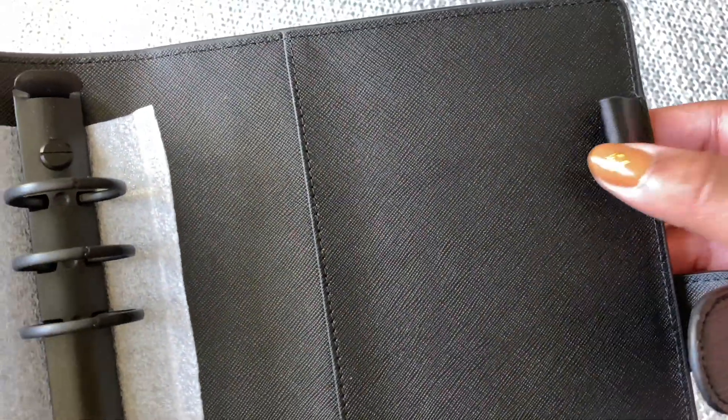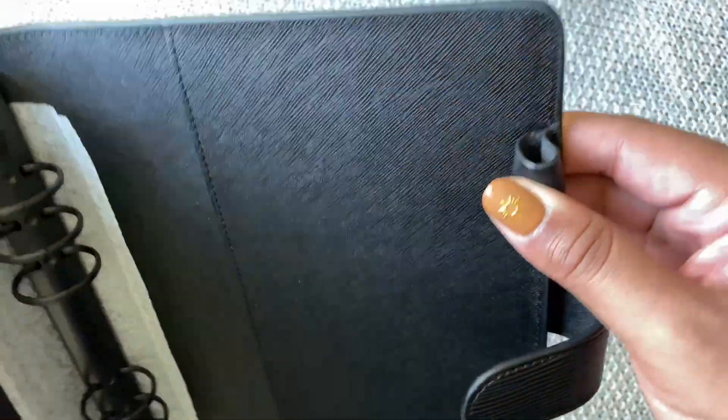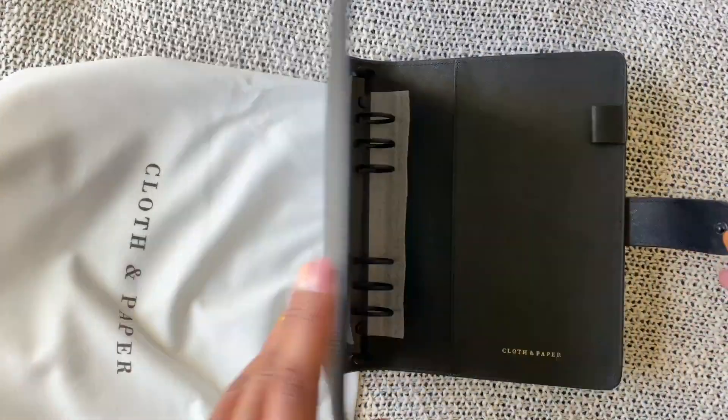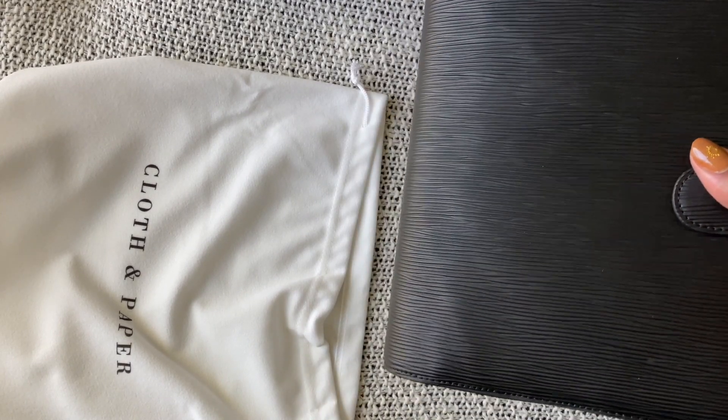And then we do have a pen loop — again not elasticized, just made out of the same leather — but it is a generous pen loop. You can fit a decent amount of pens in there; I get the Penspiration box so I'm sure I'll be able to fit those pens in there. Absolutely stunning — so this is going to be my new home binder.